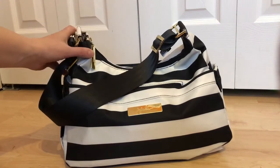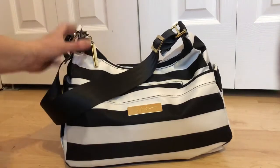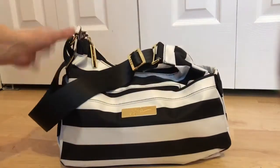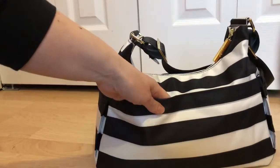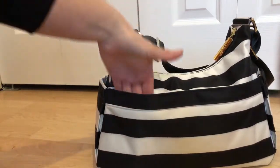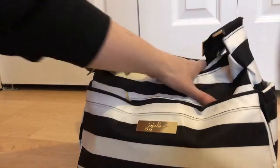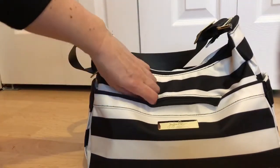We're just heading out to a coffee shop this morning, so there's no drinks or snacks in here because we'll get those there. In the bottle pockets at the side I have nothing, and the change pad pocket at the back has nothing either, but I'll just slip my phone right in there.